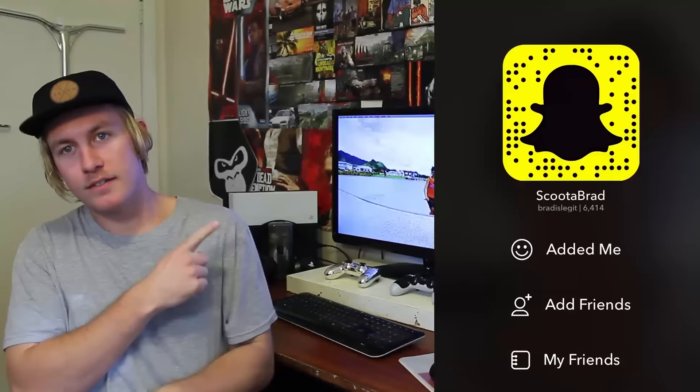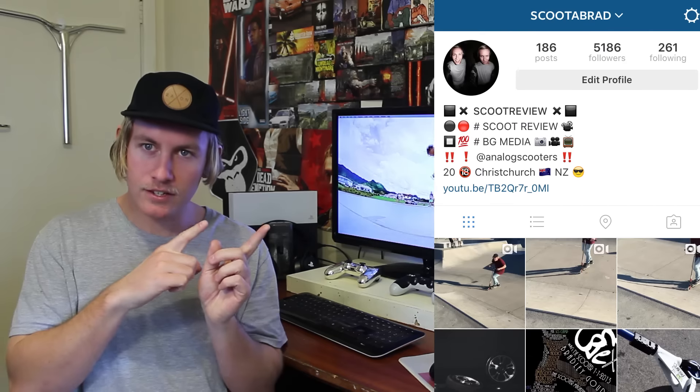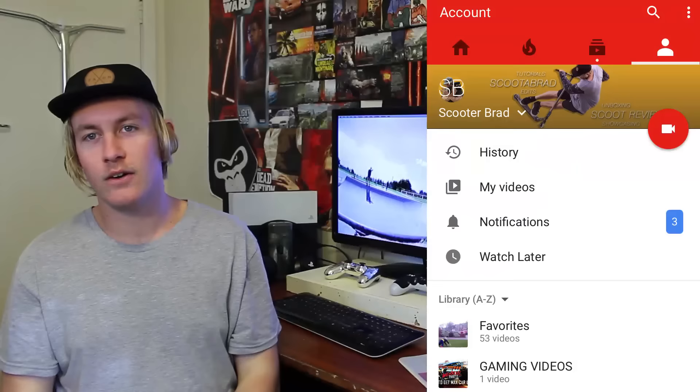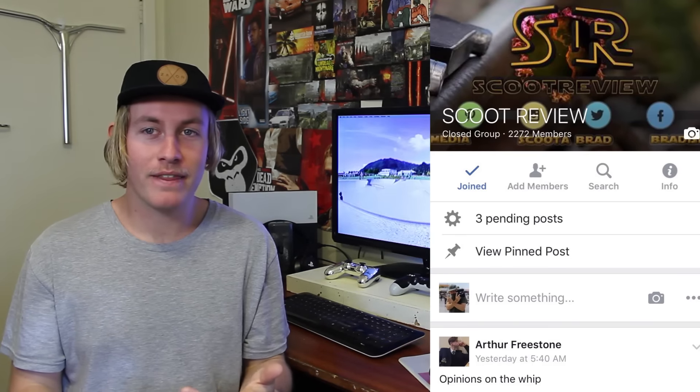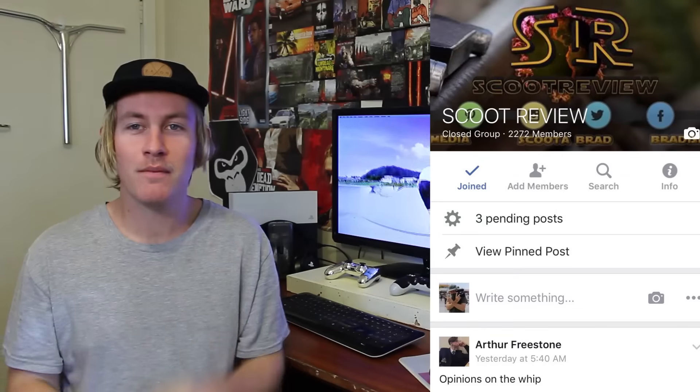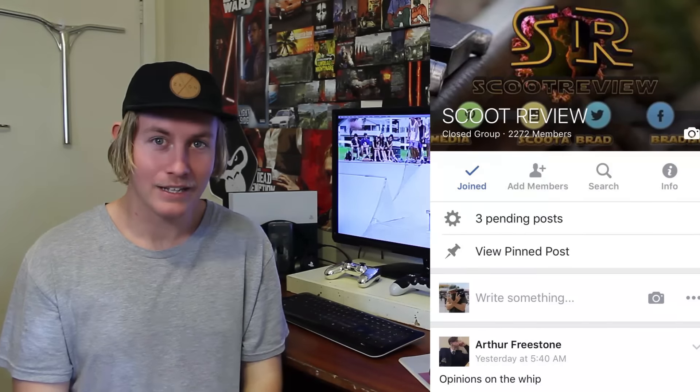As always, do not forget to add me on Snapchat, follow me on Instagram, subscribe to the channel, and hit up the Facebook group Scoot Review. Every post has to be approved by the admin, which is me, so only the best scootering content gets posted on the page. That is it for today's Scoot Review — thank you everyone for watching, it's been your boy Scooter Brad, and I will see you guys on Wednesday.